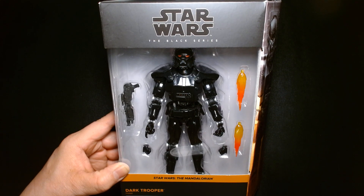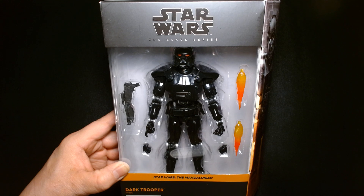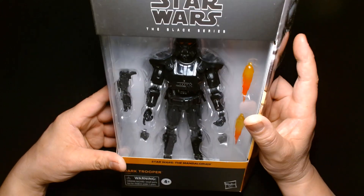Welcome back, it's me Lou. I'm here for another action figure unboxing and review, and today from Hasbro in the Star Wars Black Series line we are featuring the Dark Trooper from Star Wars: The Mandalorian.